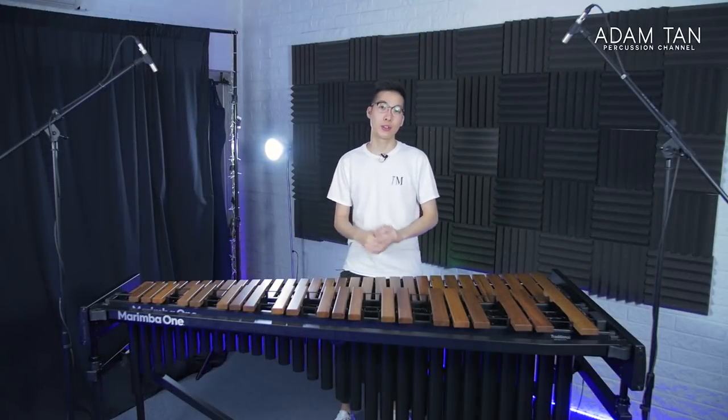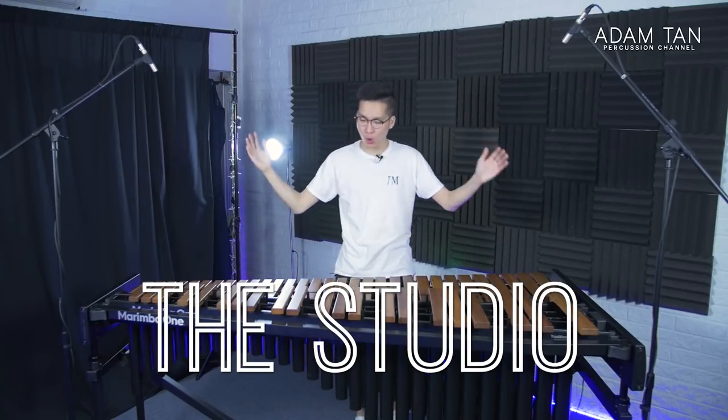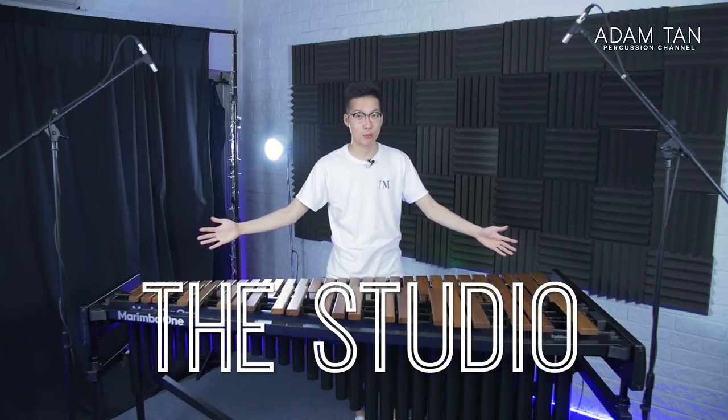Good morning ladies and gentlemen, welcome to another episode of This Studio. My name is Adam and today is part two of the comprehensive review of the brand new Wave by Marimba One.